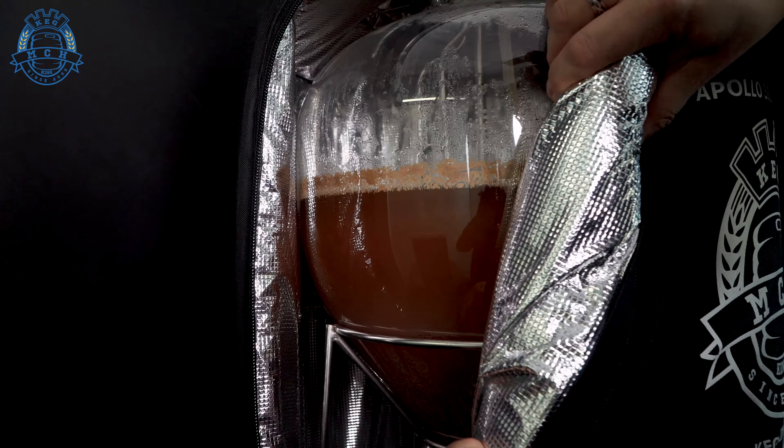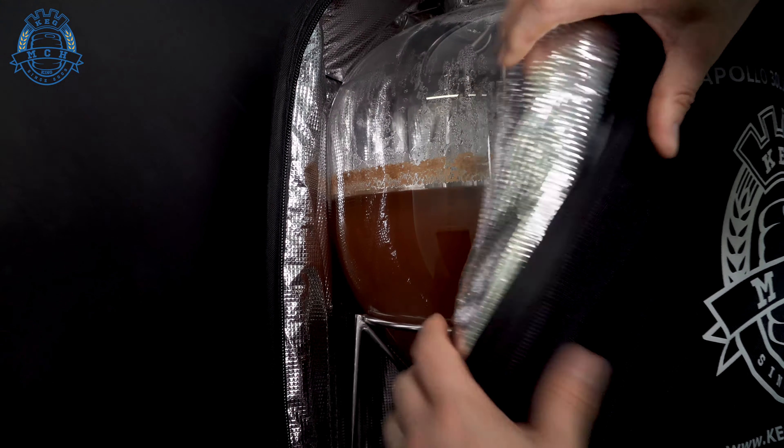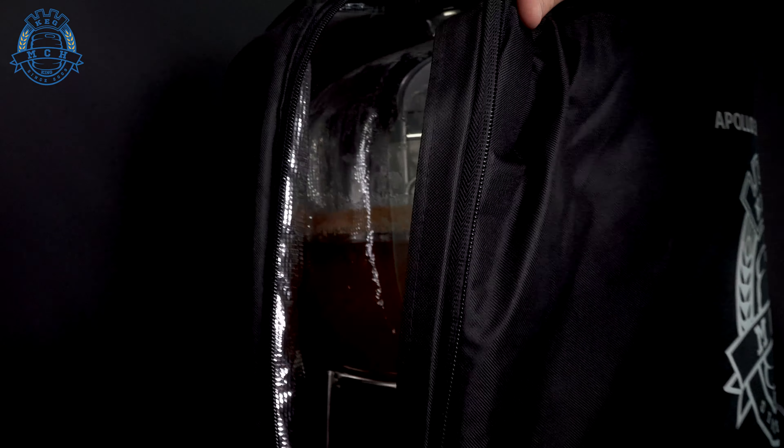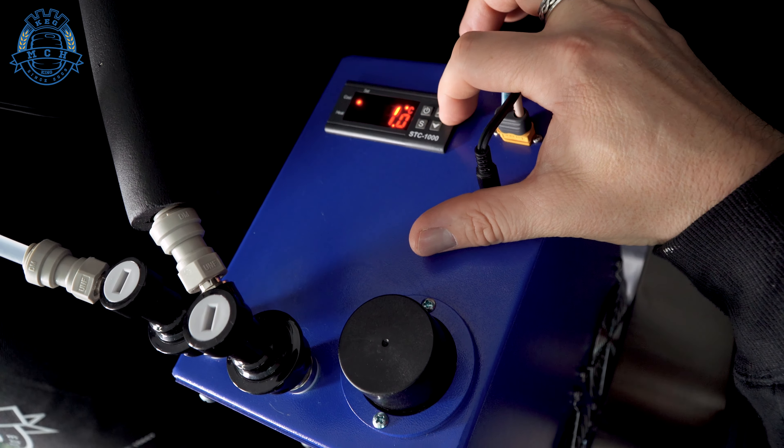We'll change the F1 setting down to 2 degrees or 0, wherever we need it to be, and it's going to bring the temperature of the beer inside the jacket straight down. As we're working with the cold conditioning, we'll also be carbonating the beer, so we'll be able to drink it really soon. The insulation capabilities of this new jacket are so superior. I can feel with my hand in the jacket that it's a nice warm 35 degrees in there, which was able to make that yeast perform at its optimum — huge fermentability out of the yeast when you use it like that.